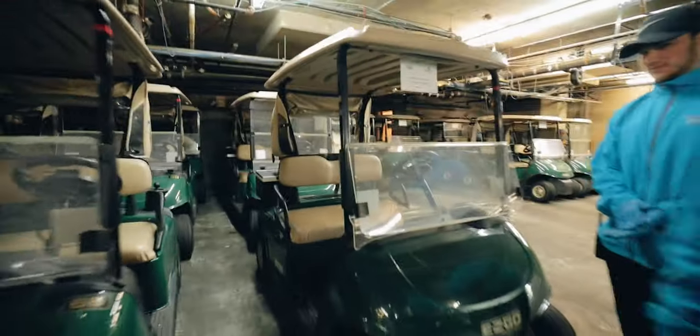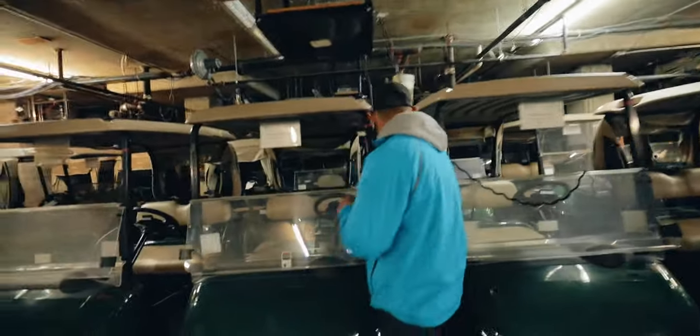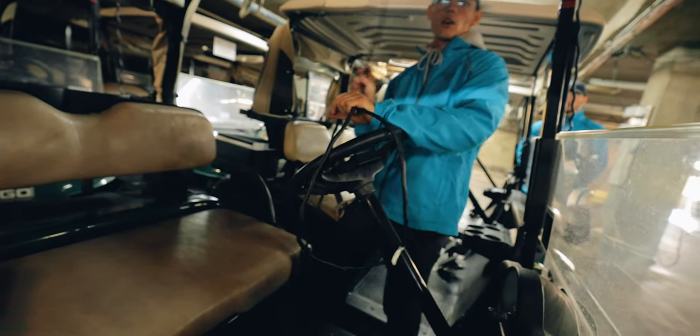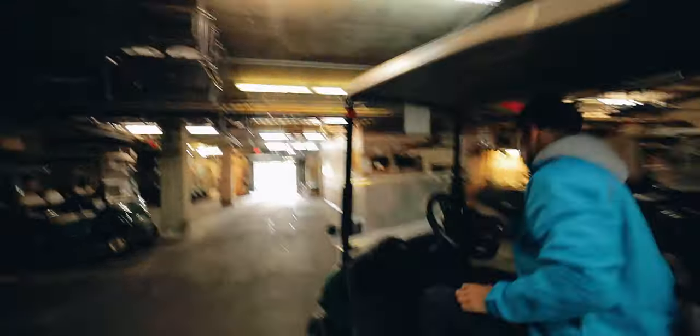So what does it look like to take a cart that's ready to go and pull it out? One thing we always have to be cautious of is if you don't wrap these wires up properly, they get snagged and will rip out completely and cause problems. So we always have to make sure we're holding these up right as we bring it over in the morning.